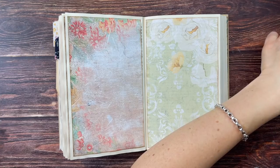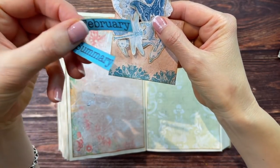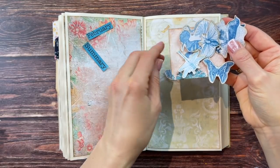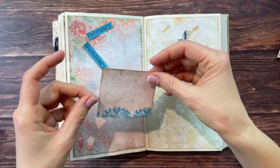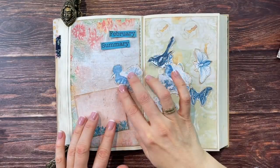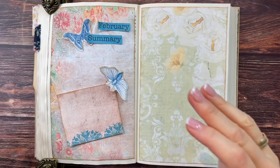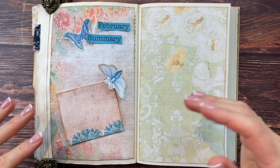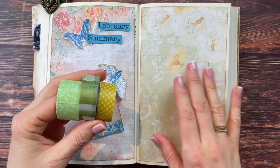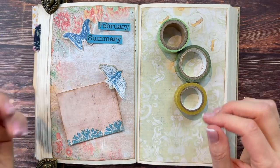I kept some of the February printables to do this February summary page. I have the heading ready to go — 'February Summary' — and some clip art pieces already cut and inked up. I'm also going to use one of the February note cards where I can write the summary about how February was. Now that I know the placement of things I want to add, this is a great opportunity to add some more washes — colors chosen to tie these two pages together.